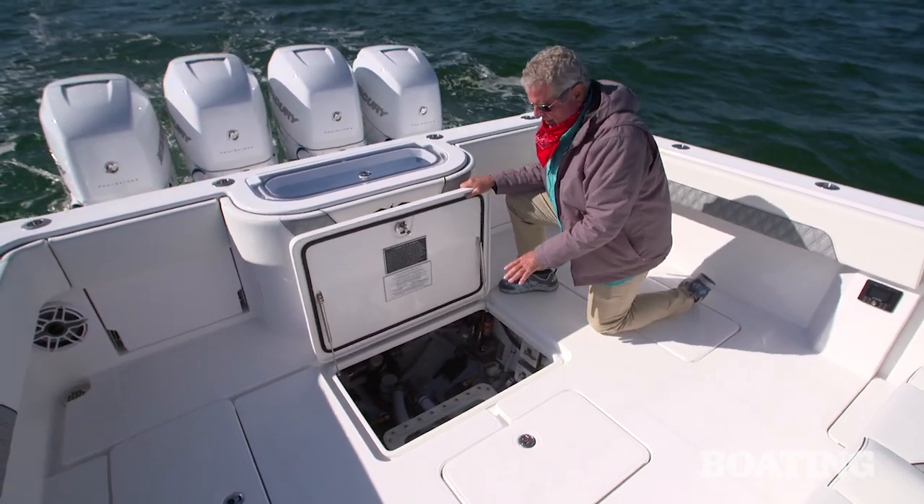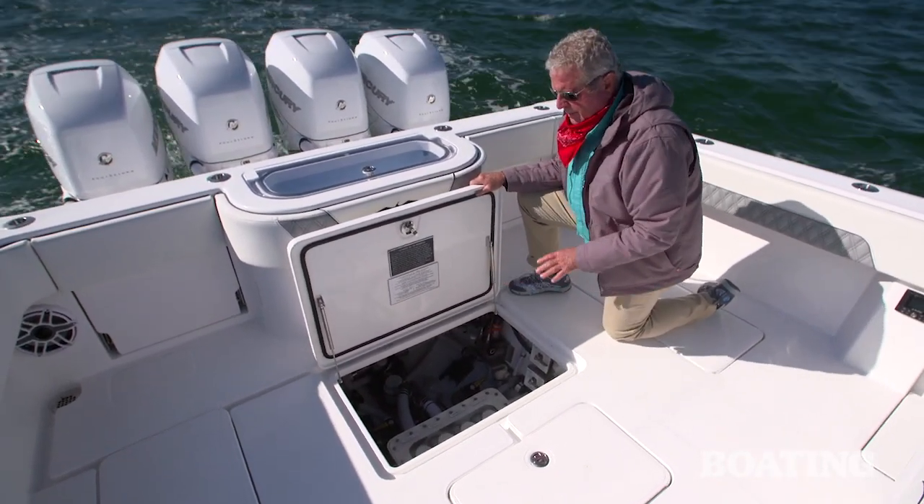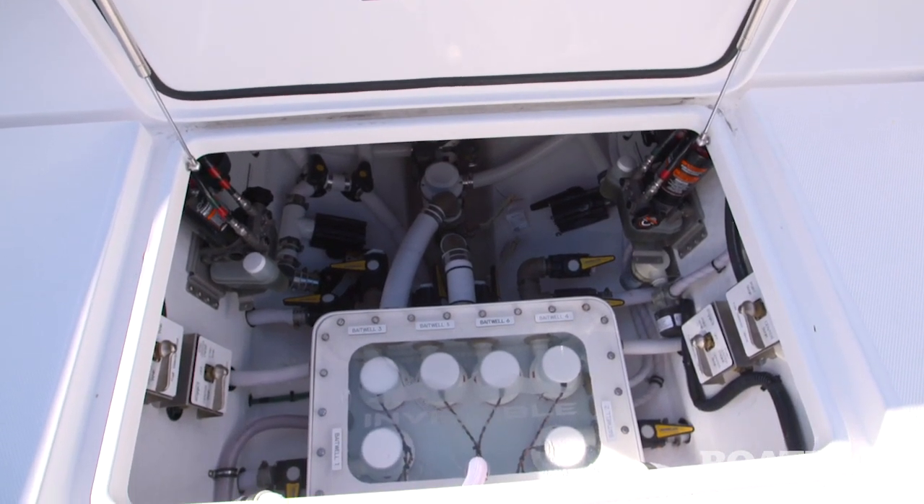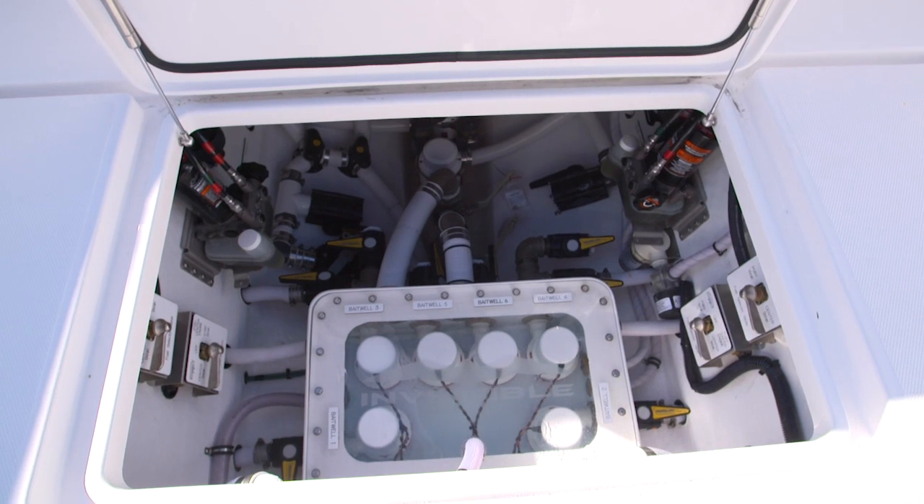The live wells are fed by this standard sea chest. You can see all the pumps are easily accessible, and throughout this bilge area you have convenient access to your pumps, fuel filters, and seacocks.